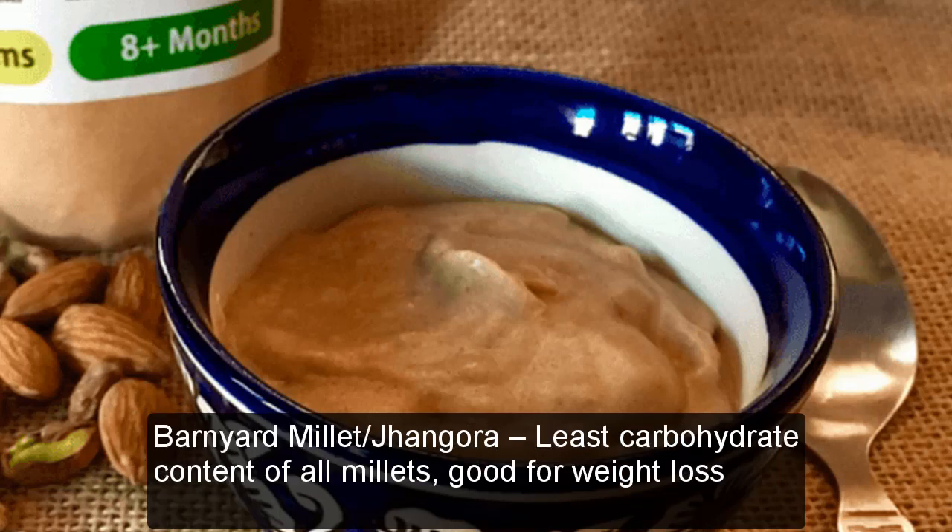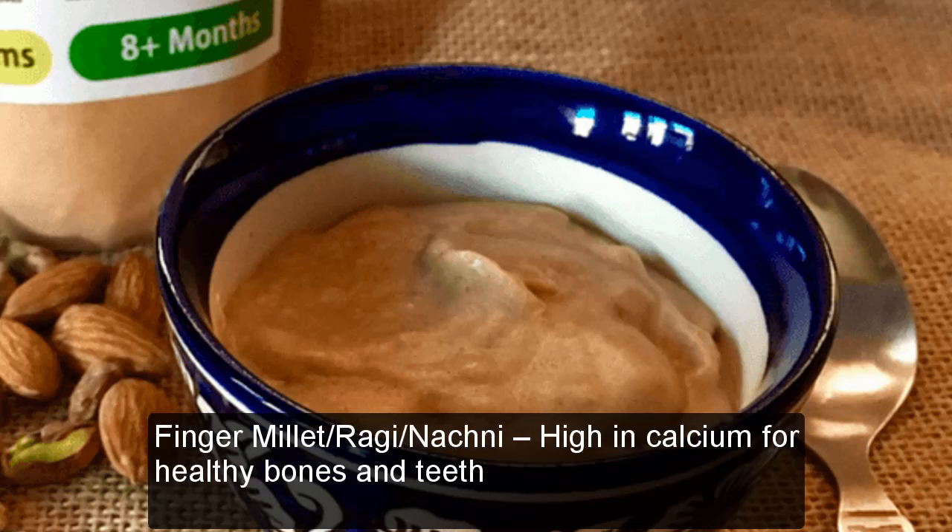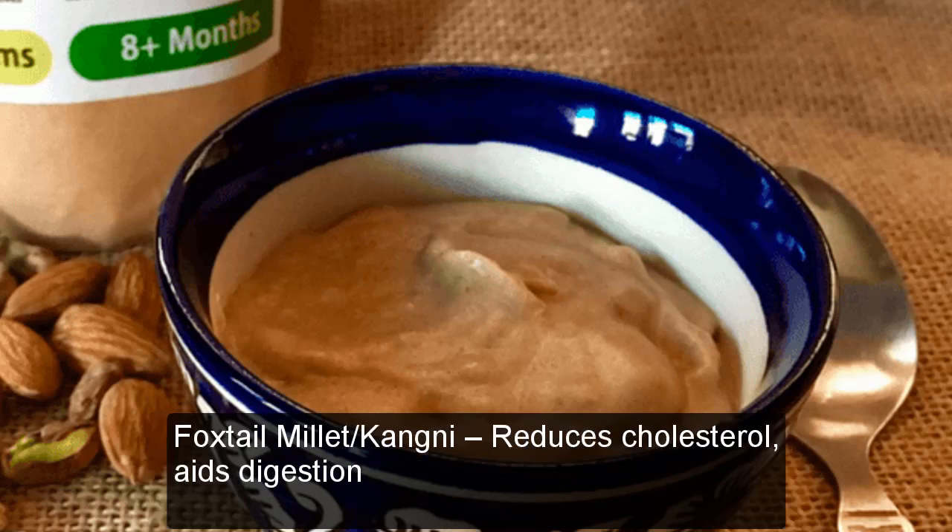Barnyard Millet (Jhangora): Least carbohydrate content of all millets, good for weight loss. Finger Millet (Ragi/Nachni): High in calcium for healthy bones and teeth. Foxtail Millet (Kangni): Reduces cholesterol, aids digestion.